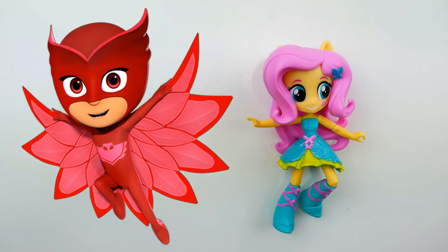Hi everyone, welcome to Evie's Toy House! Today we are making a brand new custom. We are using Fluttershy and turning her into Owlette from PJ Masks. PJ Masks is a fun cartoon and Owlette is one of the superheroes in the series. What I really like about her is that her superhero costume looks like an owl.